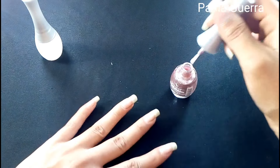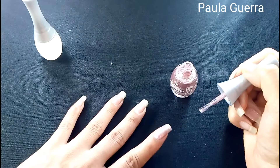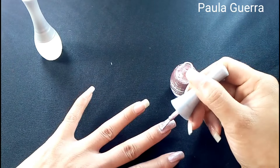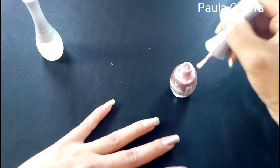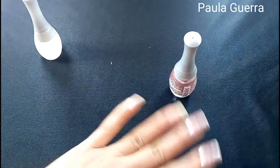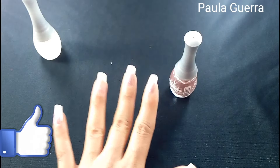Miren ese color tan bonito, está bien lindo. Vamos a ver cómo queda. A una uña no la vamos a pintar porque ahí va a ir la decoración del día de hoy. Súper clarito está pero bonito. Yo le voy a dar de todas maneras dos capitas. Voy a dejar este dedito así libre para poner ahí el tatuaje. No le podemos hacer como justicia a este color. Voy a darle la segunda capa y regreso.